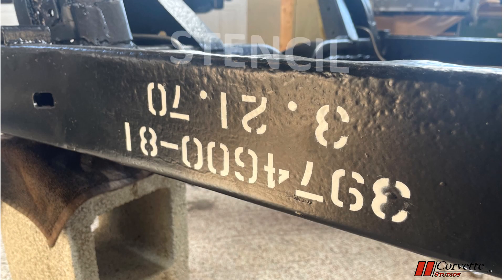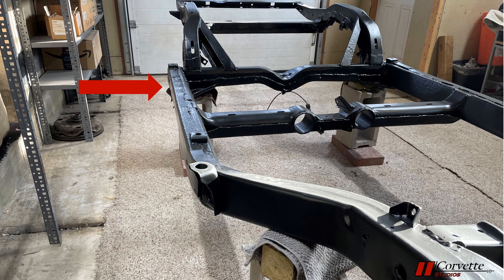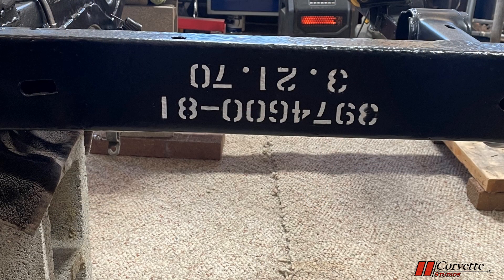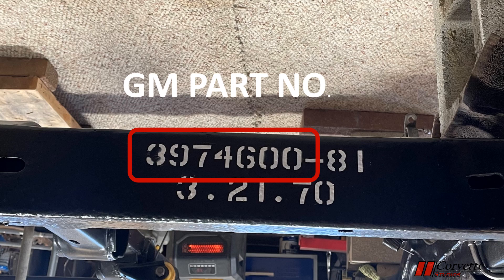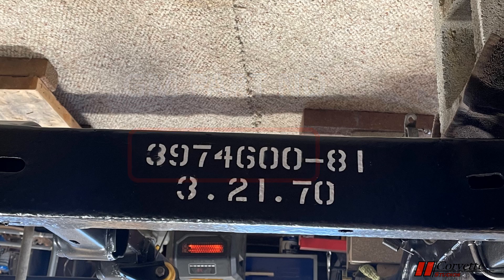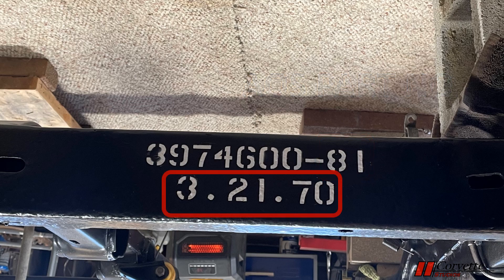On the front rail, there is a white painted stencil, typically upside down. The numbers in the stencil consist of the frame part number and the assembly date. The stencil letters are 13/16th Gothic letters. For 1970 until late 1971, the stencil is on the outer side of the right side straight rail. From late 1971 through 1972, it is located just behind the front right tire. This example is from a 1970 Corvette — the GM part number is 397-4600 for a manual transmission; an automatic would have the last three digits of 601. The suffix is the A.O. Smith part number, which is 81. In 1970, the A.O. Smith part number could be 80, 81, 82, or 83. The assembly date is March 21, 1970.